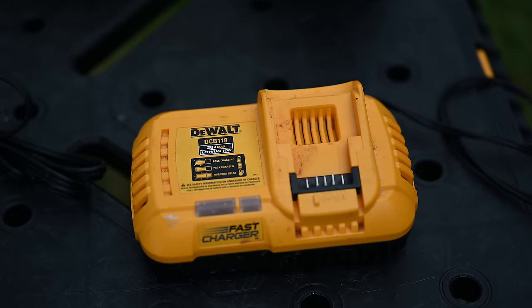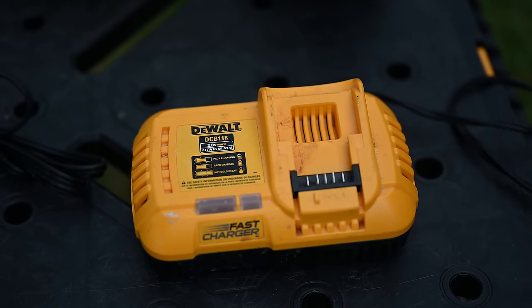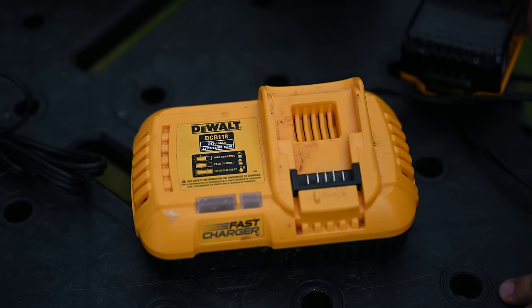So the charger is saying it's done, but the battery is saying it's not done. I have another ace up my sleeve — a whole arsenal of tricks to try here. The fast charger is my favorite one, because maybe there was something wrong with the other charger.